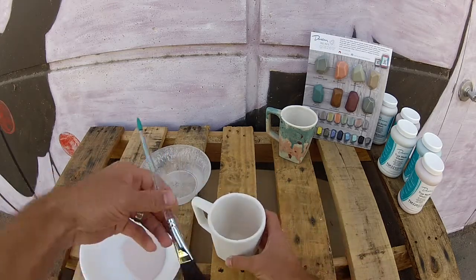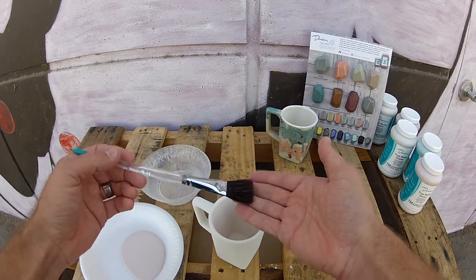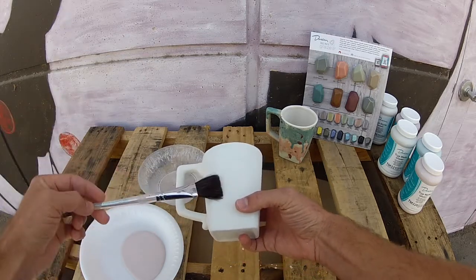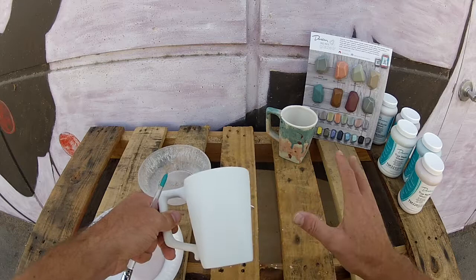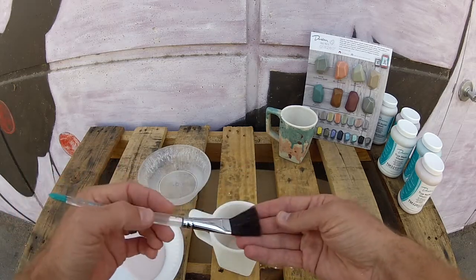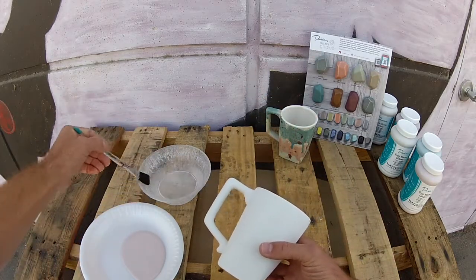We're going to start with the lighter color first. I like to use a three-quarter inch flat brush because it can really hold a lot of paint. We're going to create a slapping motion — I'll add a little bit of water to the glaze and just slap and pull to create almost an explosion of color with lots of drips and action marks. A mop brush or even an inexpensive chip brush works well — anything that holds a lot of glaze to create that explosion.